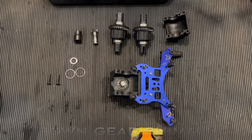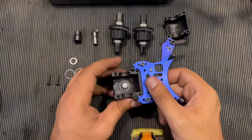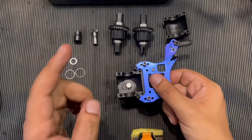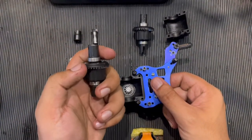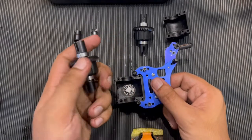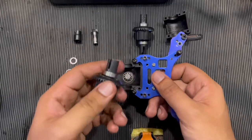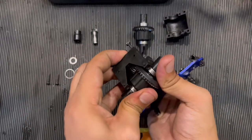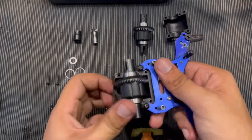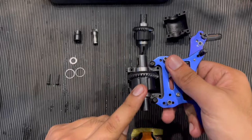Now it's time for the second step, and this is very important because this is where most users experience clicking noise from their differentials. This is due to the lack of shimming in the crown gear. What you need to do is place the differential inside the housing properly, with the bevel gear and crown gear both in.